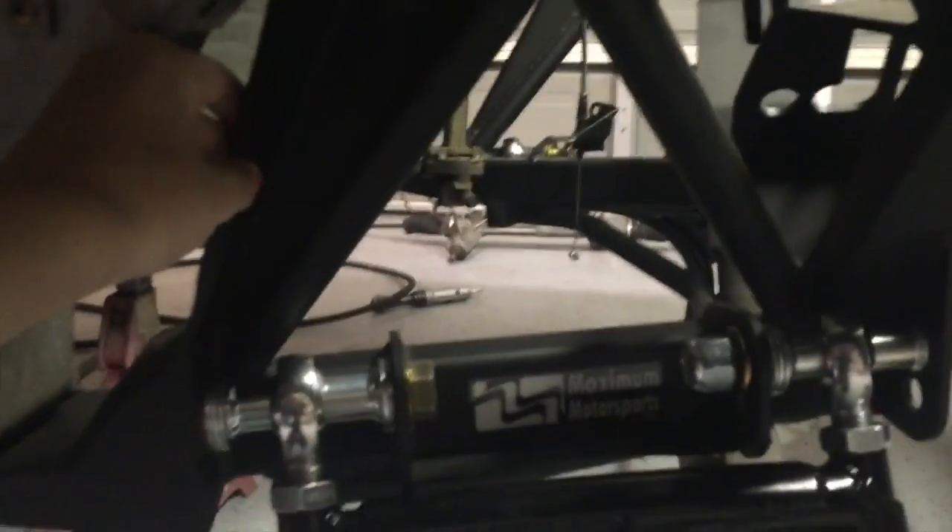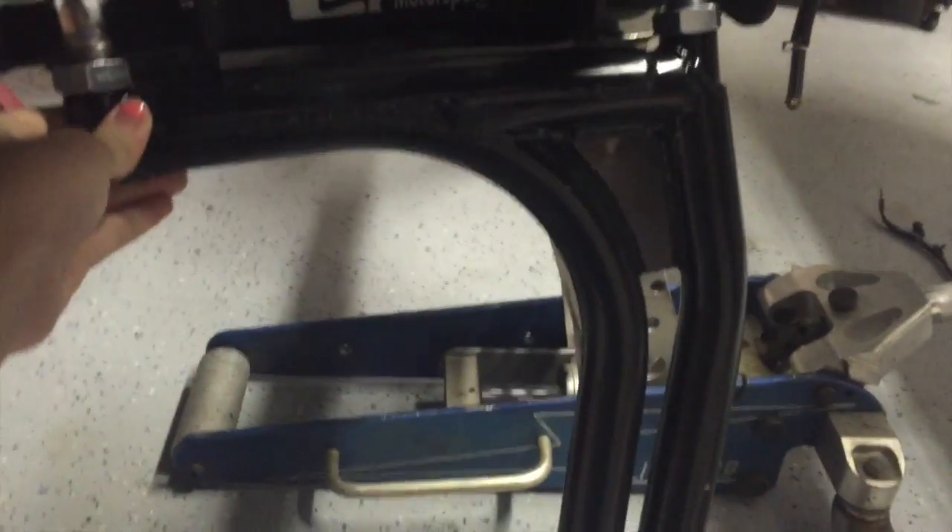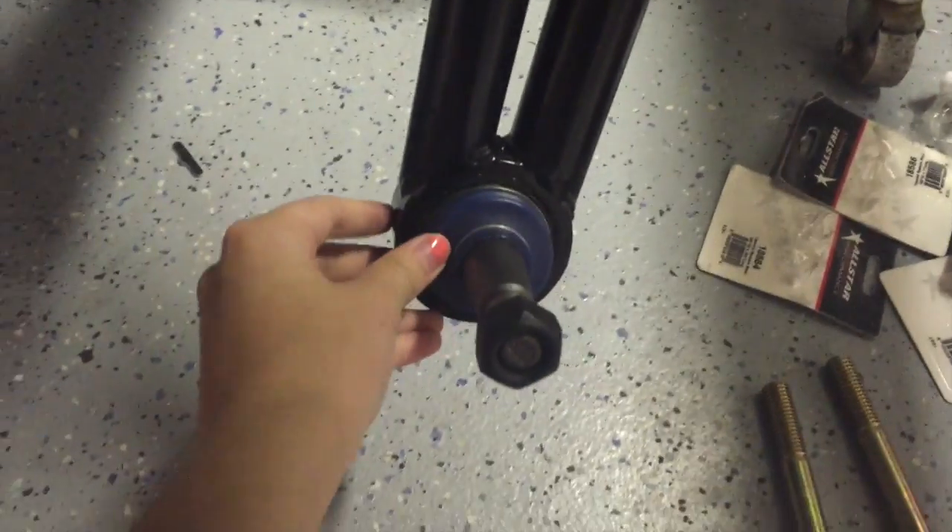What's up everybody? Today I'm going to give you guys a car update. So far we put in the new K-member, also attached the new drifting A-arms to it. We also used a hydraulic press to put in this ball joint. And that's what we have so far.